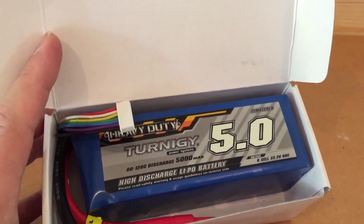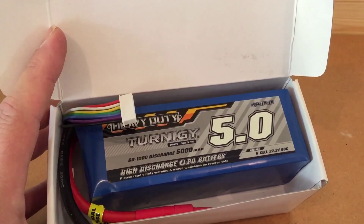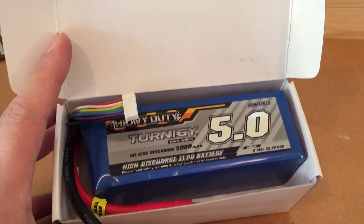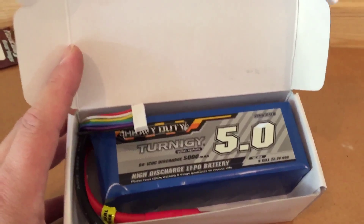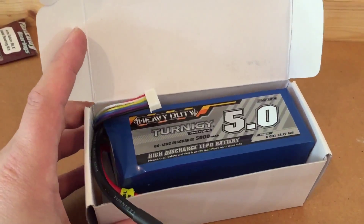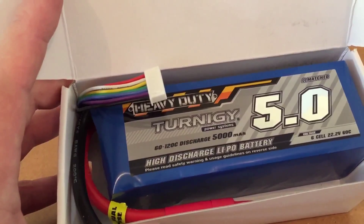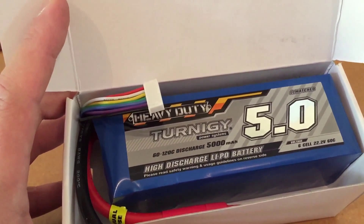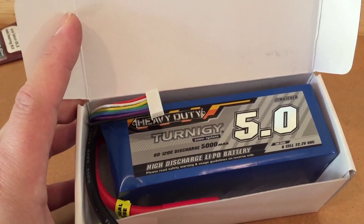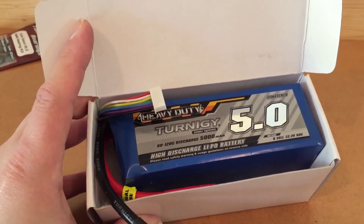This is a Turnigy Heavy Duty 6S 5000mAh LiPo, and it is a huge LiPo battery. But it does fit in the tray. It's important to put out there that if you wanted to buy this battery, it's affordable — it's under a hundred dollars — and the discharge ratings look pretty good: 60C constant, 120C burst, which is pretty impressive. That's up there with Max Amps, for instance.